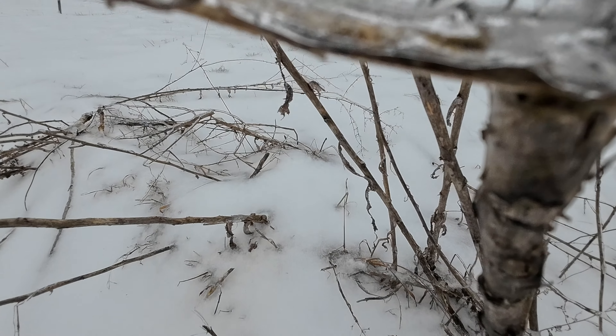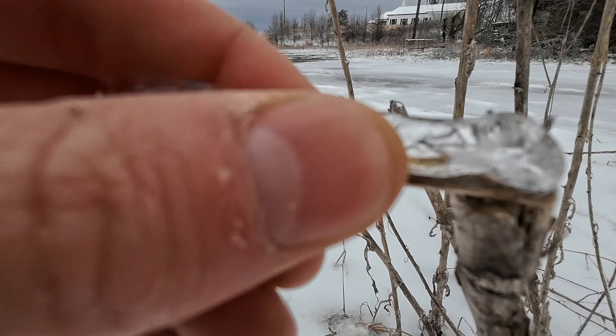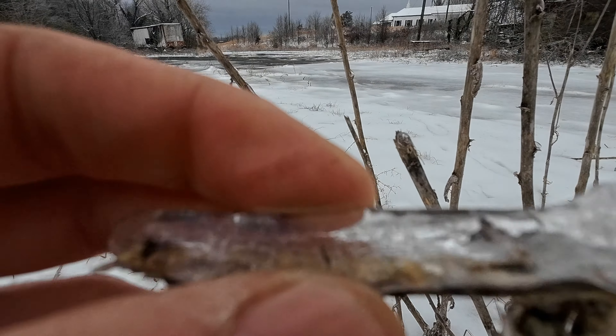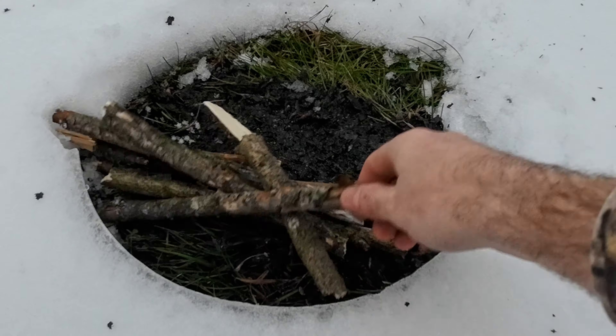Now when picking your standing dead wood, it can be a little tricky. You don't want to pick pieces with a big chunk of ice on there — that's just going to melt and zap your fire.